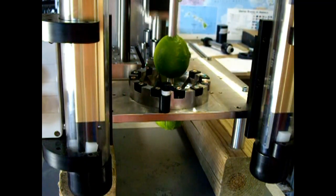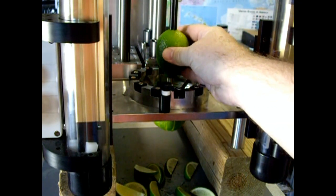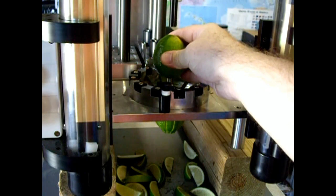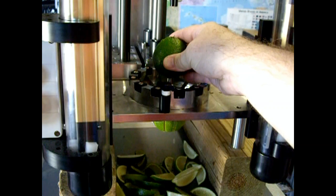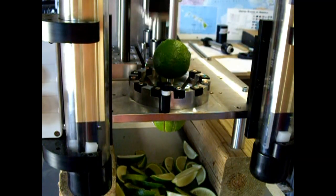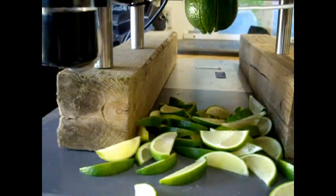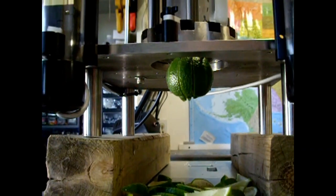Here we're slicing limes. You can see that the operator places a lime in — he's not pushing any buttons or pulling any levers, he's just placing a piece of fruit and removing his hand. The two gold cylinders on left and right are infrared curtains. They sense when his hand is removed and then they do the work. This is a very effortless and easy process.